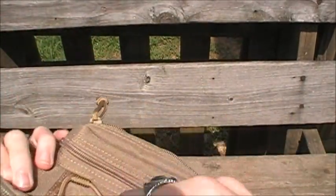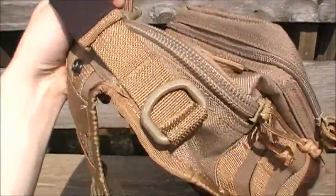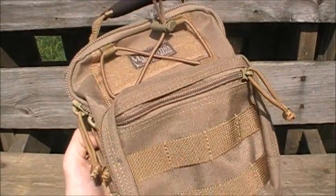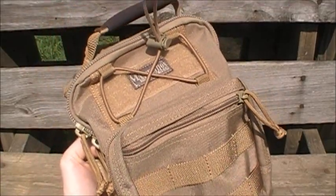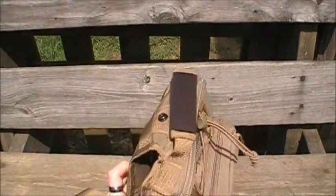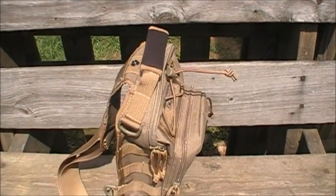I just love the YKK zippers — they're buttery smooth. If you've never used this gear, simple little things like that matter. I want to open my bag fast without zipper tracks breaking or coming off, which has happened with some of my other gear and has never happened with this. You can see it's also squared off at the bottom, so if you want to set your bag down it's going to stay down — it won't fall over.